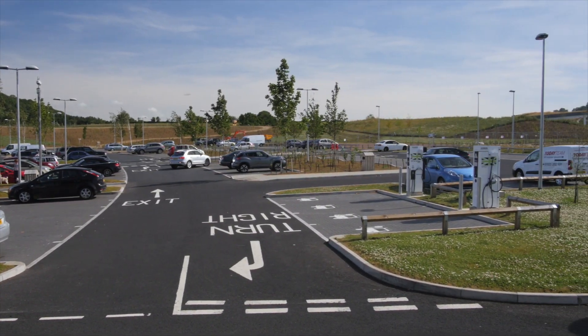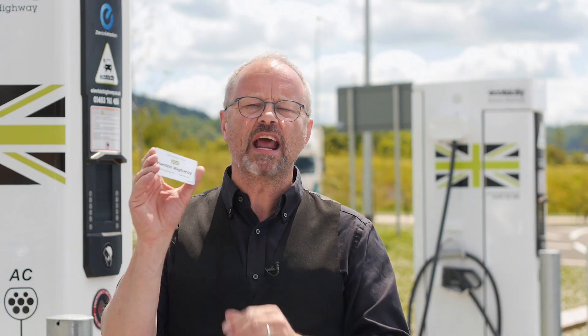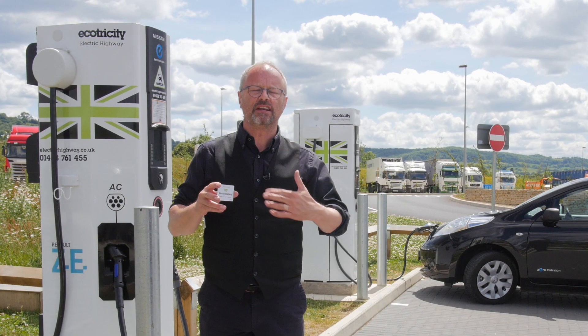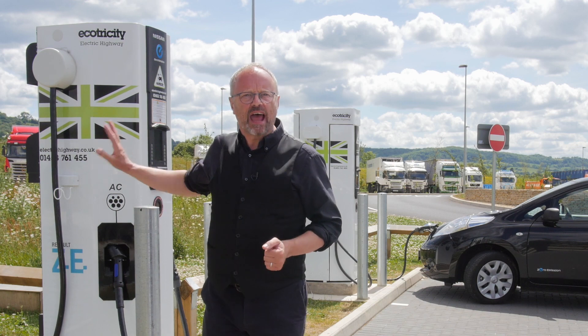Before you start there are a couple of things you need to access this service. The first one is the card — the Electric Highway card. You can apply for this online, you get it for free, they'll send it to your house, and you use that card to access the chargers.